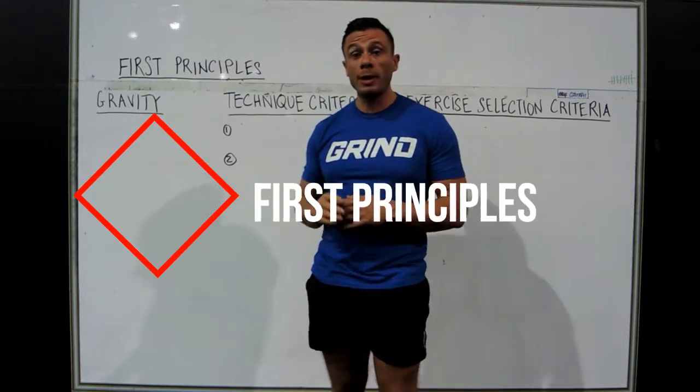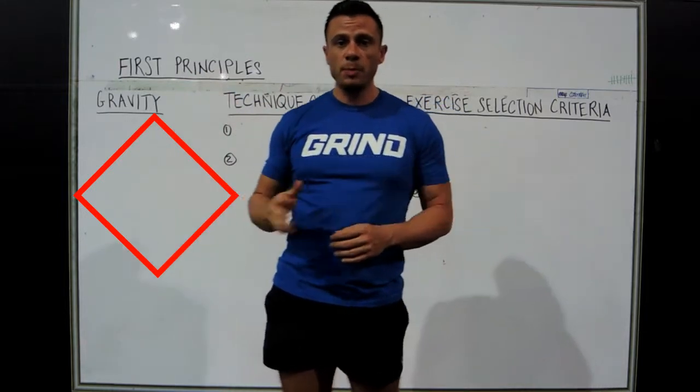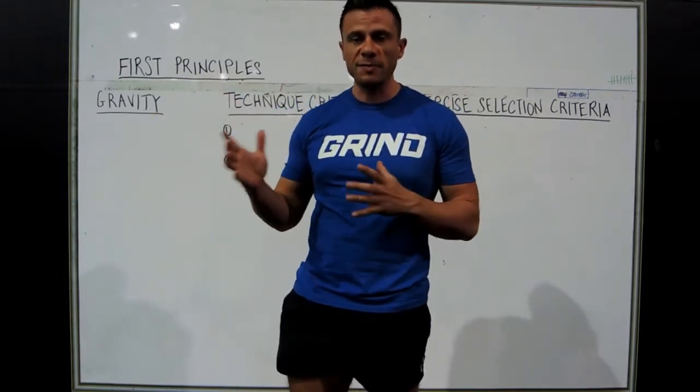All right, hi guys. Today I want to talk about what I'm going to call First Principles. This is important to me because there are so many conflating opinions.